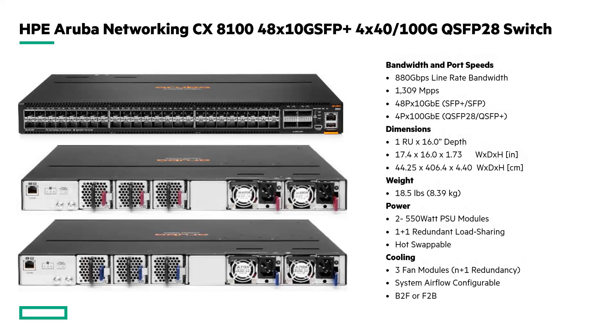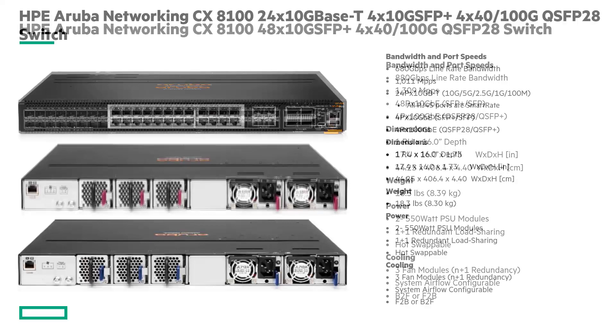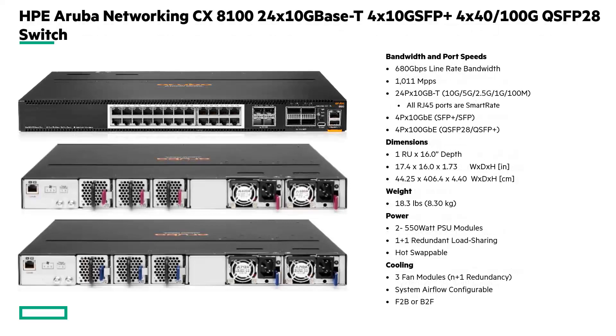Very similarly, this is the 48-port 10 gig SFP+ model, which also has four 40 gig or 100 gig uplinks. This one supports 880 gigabits of line-rate bandwidth as well as 1,309 million packets per second.